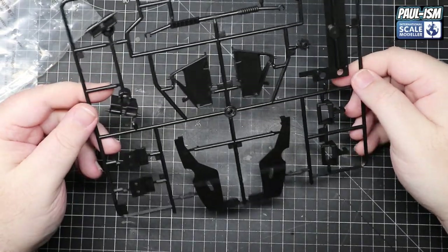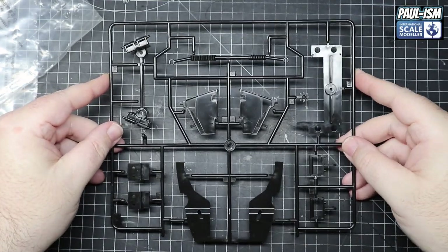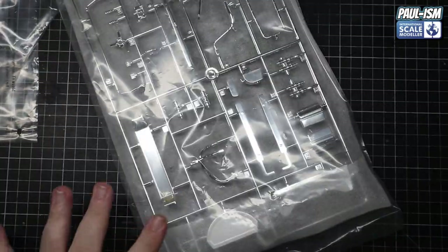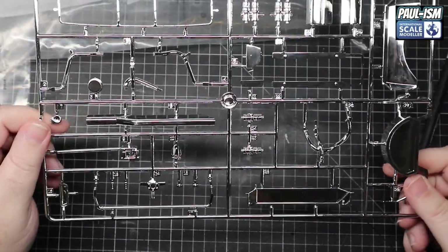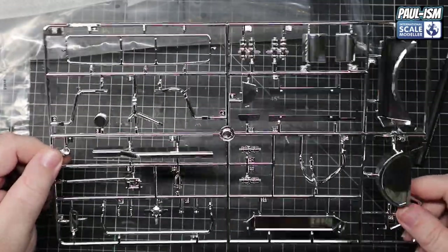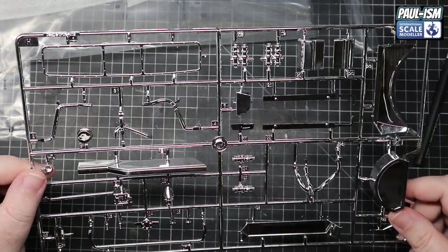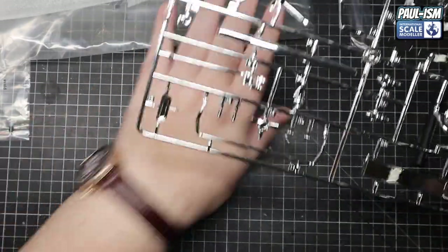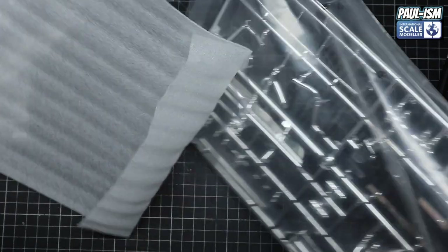We've got a steering rack and various other components - half of them I have absolutely no idea what they are. Again no issues at all. We've got another chrome sheet - my god there's some chrome in this! Same quality chrome as the other piece. I've seen a lot worse on kits. Pick and choose what you think needs stripping - if you think the whole lot needs doing, do the whole lot; if not, pick and choose your pieces. Some pieces can be saved, some can't.